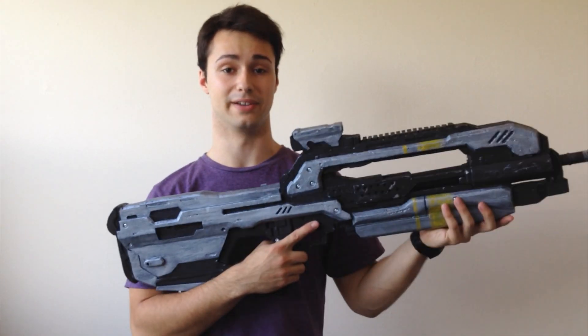Hello, viewers and viewettes, me, Mainu. In my last video last week, I showed you guys how to make the Halo 4 Magnum. If you'd like to take a look at that, there'll be a link at the end of this video. But this week, it's all about the battle rifle.